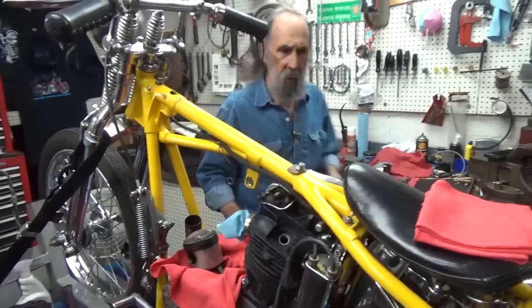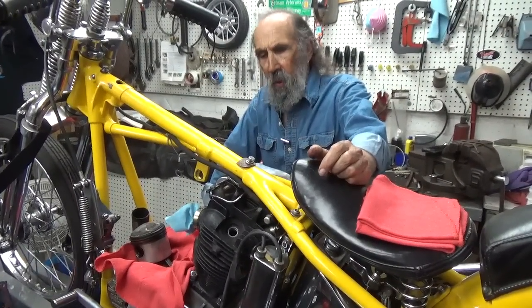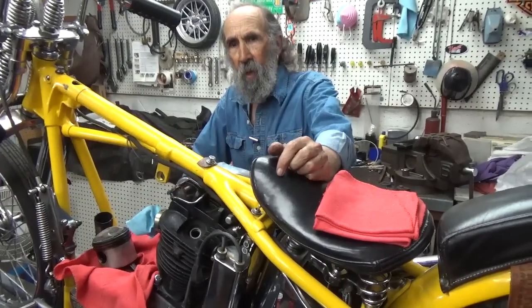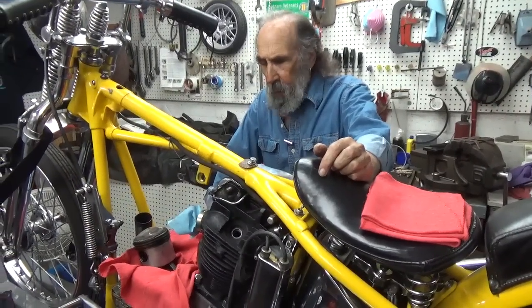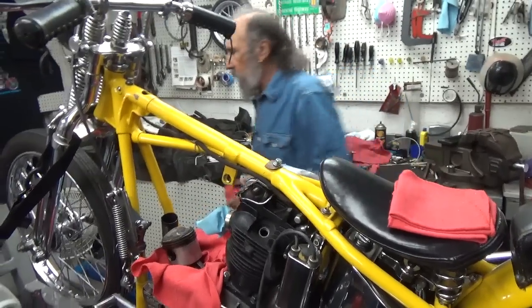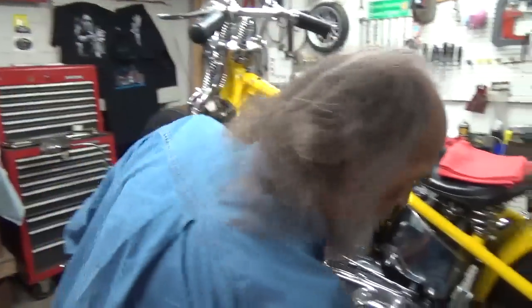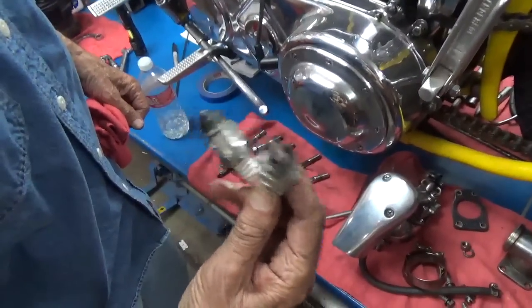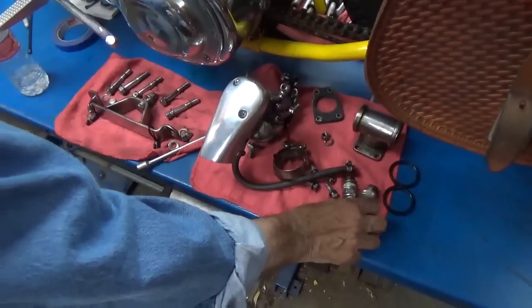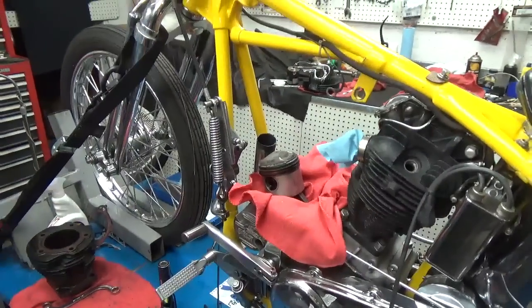Now that I've got this head and cylinder off — the front one, that is — I'll pull the back one tomorrow too and we'll have a look at those. I'm just going to freshen up everything in the top end. The funny part of it is that here I am looking at this motor and looking for stuff wrong with it, and the contradiction is these two spark plugs — they're pretty much identical and they're clean, except for that garbage gas I put in it.